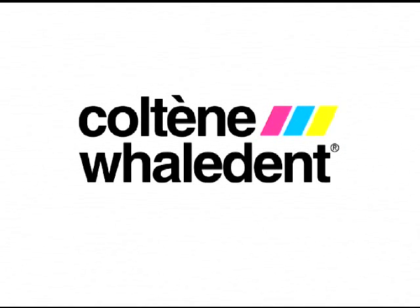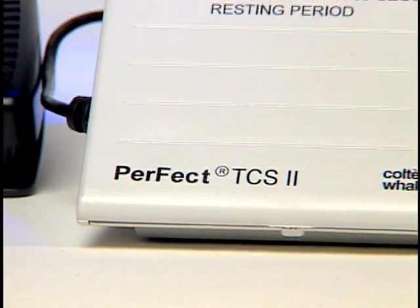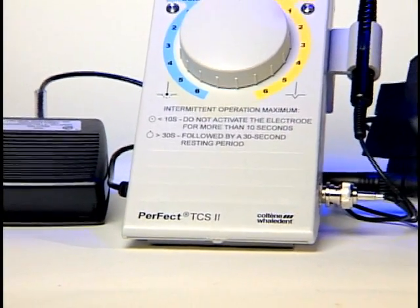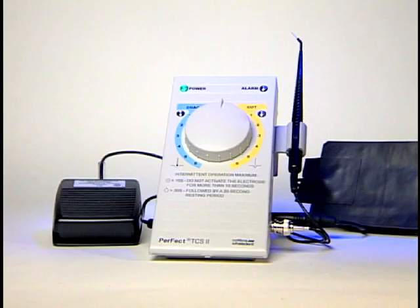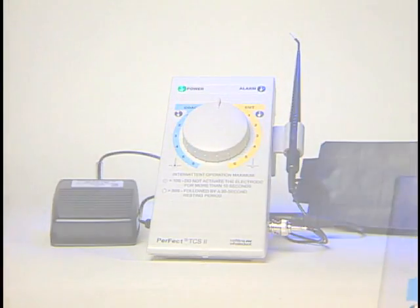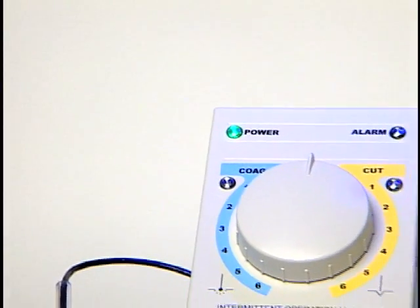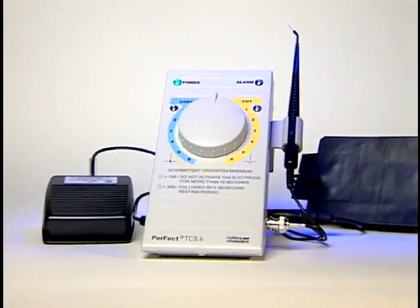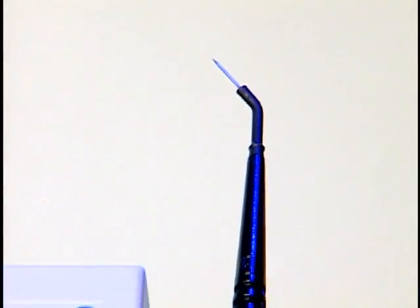Coltine Whale Dent is very pleased to introduce the Perfect Tissue Contouring System 2. Perfect TCS 2 is a state-of-the-art affordable electrosurgery device designed to appeal to the dentist in general practice not currently using electrosurgery. Few technologies have the potential equal to electrosurgery for enhancing efficiency and improving the results of soft tissue management.